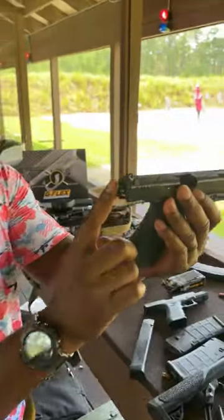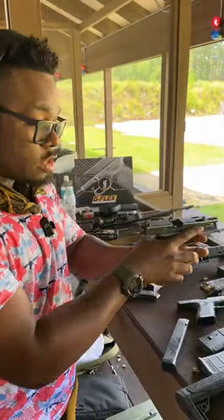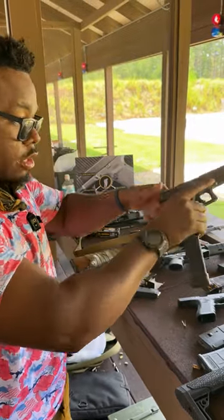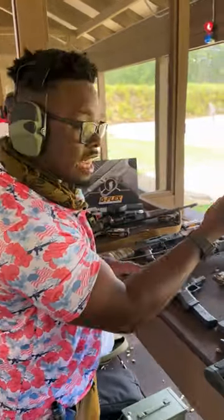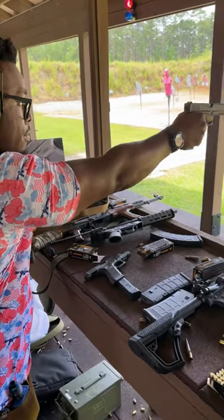The biggest difference between the switch and the G Flex trigger: number one, the switch will end you in federal prison very quick. You're talking about a fully automatic handgun — when you press the trigger and hold it back, it continues to fire.